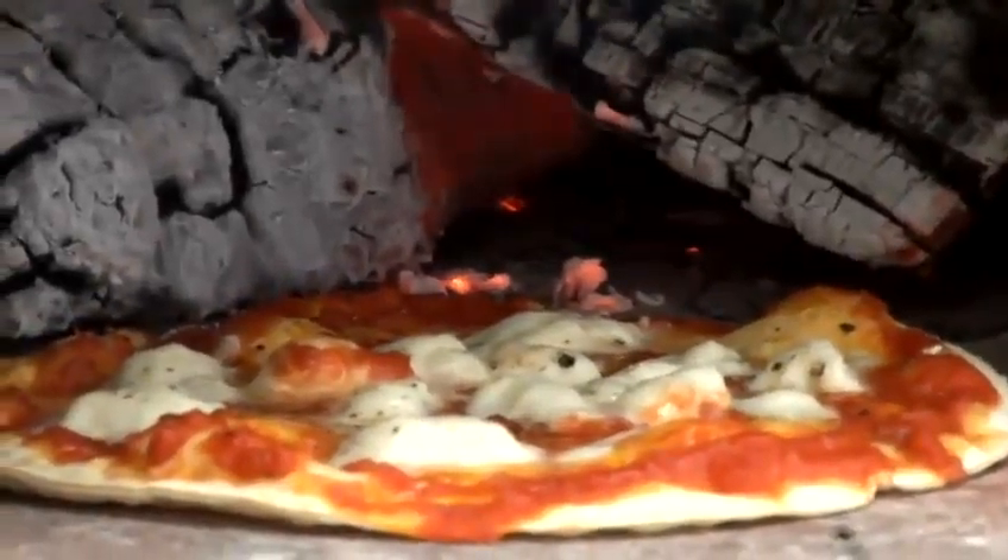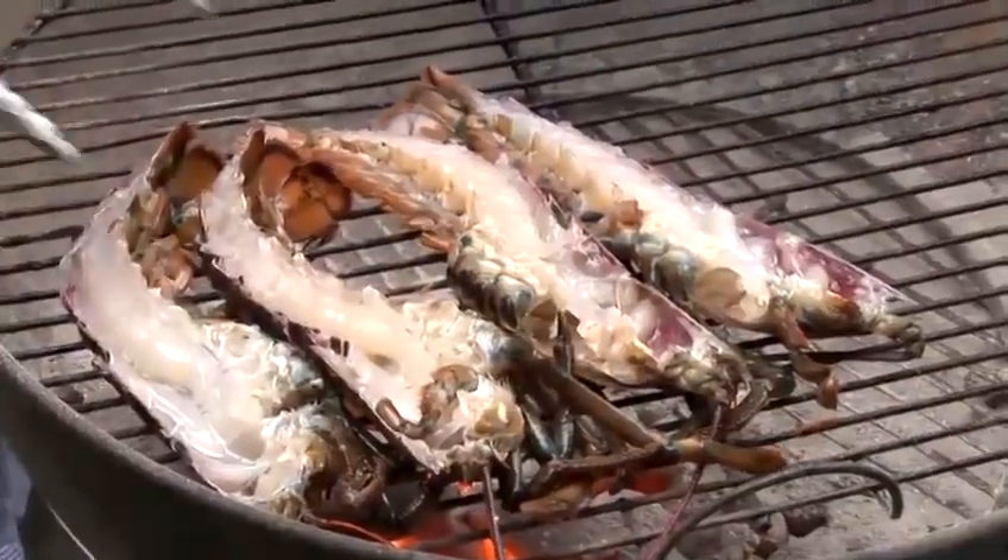Hi there, I'm Matt Kemp from the Underground Cookery School. Normally we do corporate team building — you come down, cook a meal, spend a good few hours eating it and drinking some wine with friends. But today I'm going to show you a barbecue masterclass.